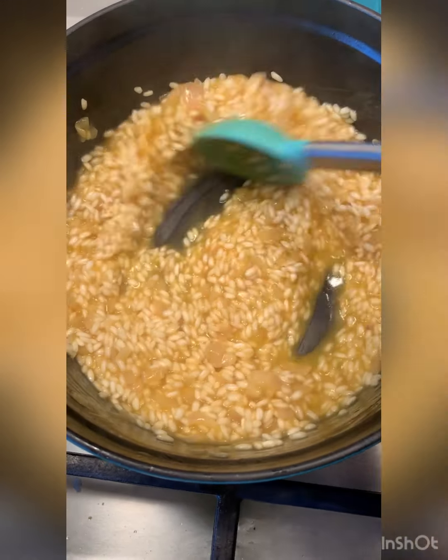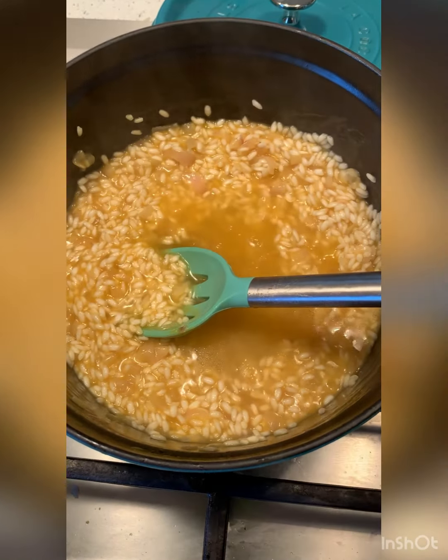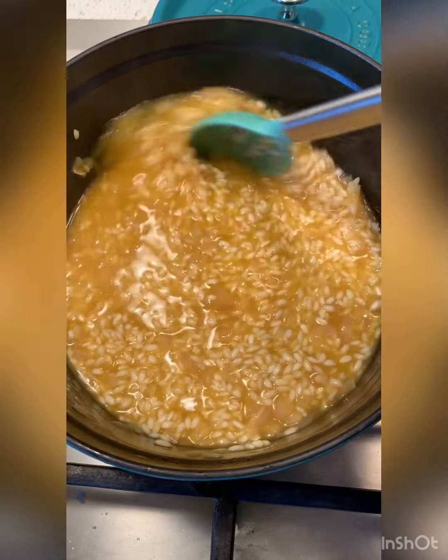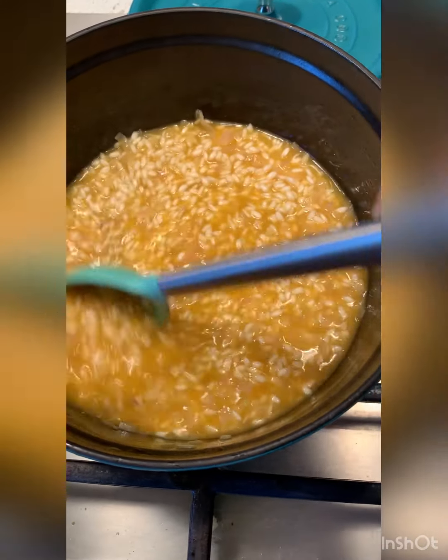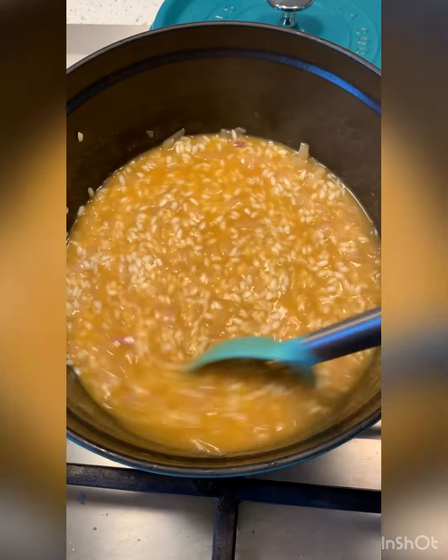About half my broth is in so far. Now I'm going to switch to a little bit of wine — white wine — as long as it's wine that you would drink. Never cook with wine that's too gross to drink. We're just going to incorporate this in until we finish with some more stock.